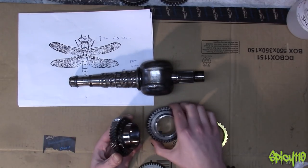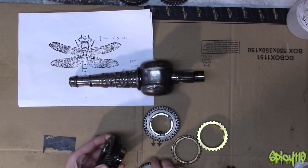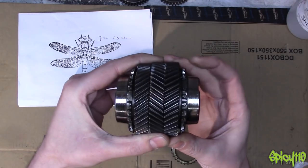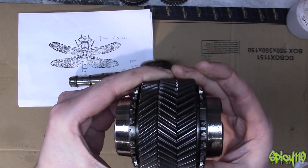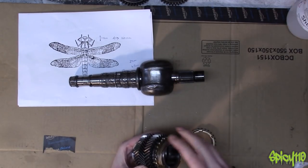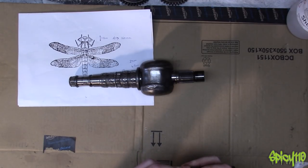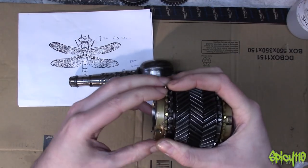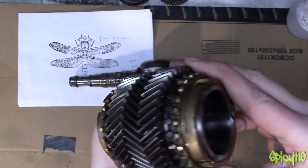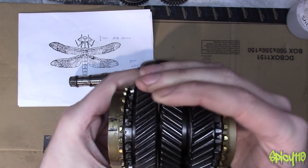I've got a couple of these gears out of a gearbox, and another one. The idea is I'm going to weld these on like this, so this is the sort of effect you've got. But what I'm also going to do is put the synchro rings on. Now I think because these are brass, I'm going to probably glue them. But the idea of the head is something like this — it looks like it's got big eyes, but it's got that sort of shape.